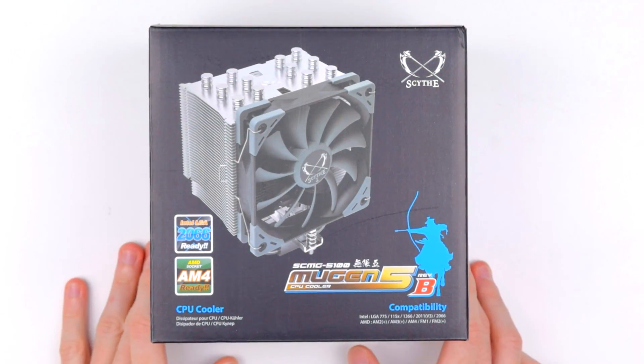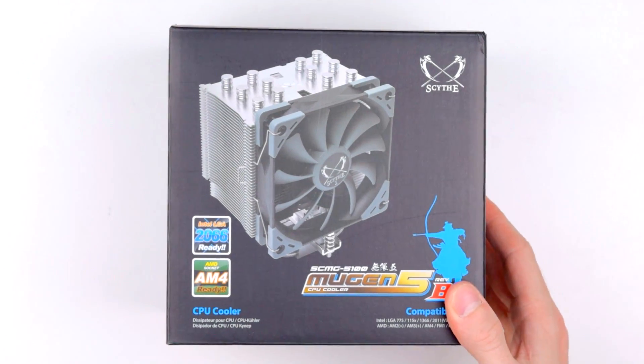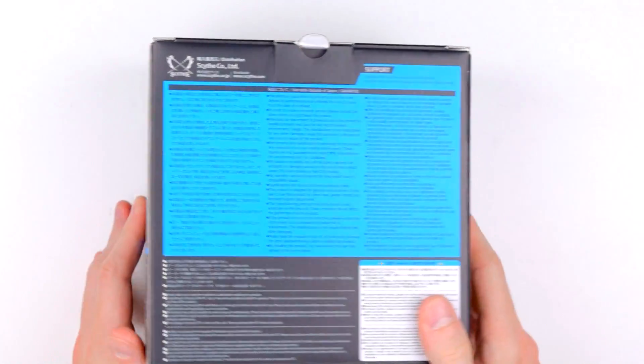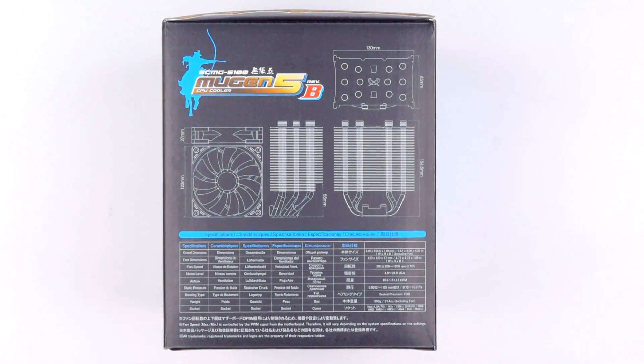The front of the box has the info you'd expect — picture, model, and socket compatibility. The side shows off some of the major features like the asymmetric heatsink and their mounting system. The back has a multilingual wall of text describing their warranty outside Japan, and the other side has a dimension drawing and most of the specs, again in multiple languages. Scythe commendably doesn't leave anything to the imagination here.